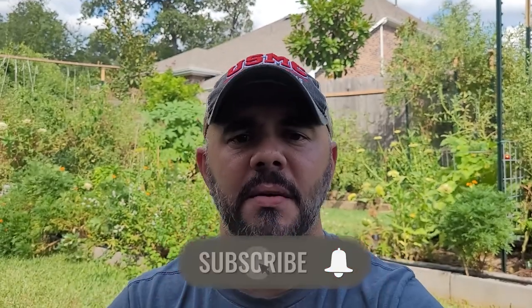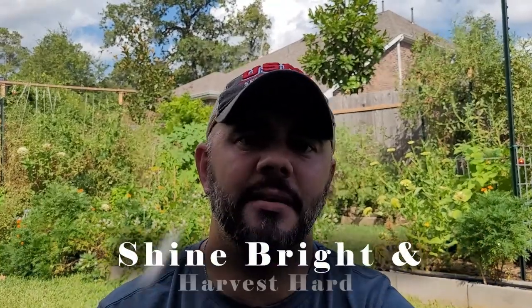All right, everyone, that's the video. Again, short video — it wasn't going to be long. But I wanted to show you all the peppermint, and all those crazy bees, and those potatoes. I got very excited when I saw those potatoes. If you all enjoyed this video, hit the subscribe button, hit that bell so you're always notified whenever I upload a video. Like, share, comment, and check out the Facebook and Instagram pages. And as always, everybody: shine bright and harvest heart. Bye.